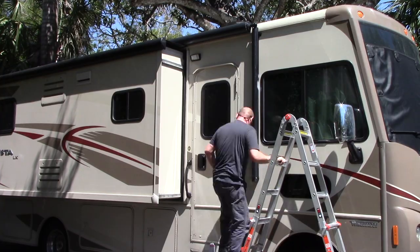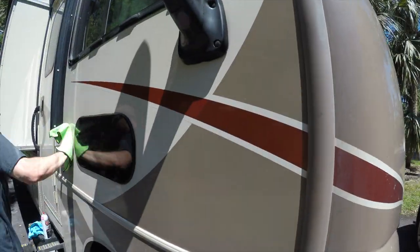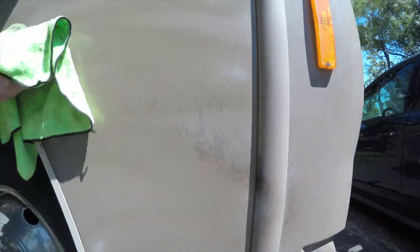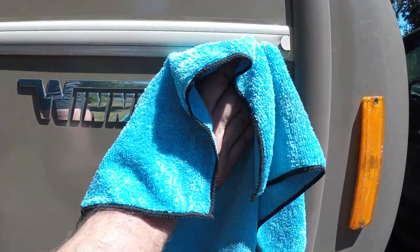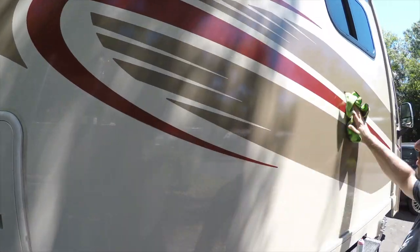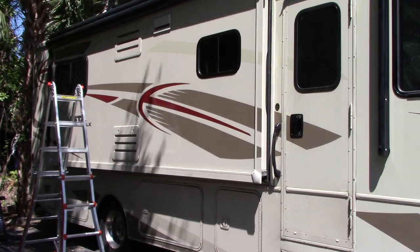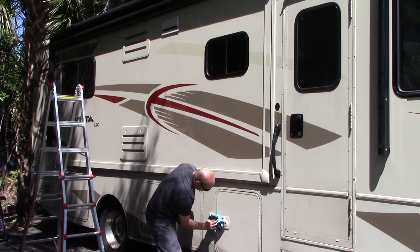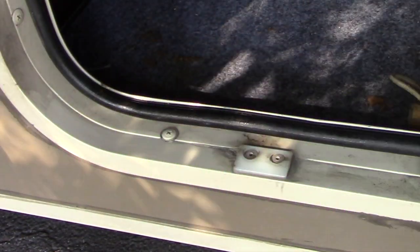I continue going over the RV using the FW1 cleaner wax and then removing it with a dry clean towel. Normally the lower you get on the RV the dirtier it gets, but the FW1 wax really does a great job. I clean the entire upper half of the RV first, then when moving to the lower half I pull the slides in so I'm not ducking under them. While cleaning the lower half, I also open up the cargo bay doors and clean all the gaskets, making sure all the doors are making a tight seal — for this I just use a damp rag.